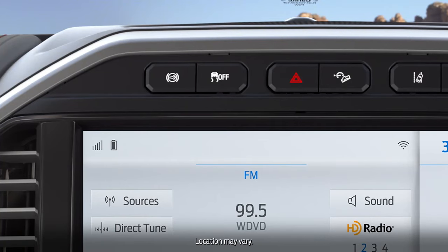The three settings — on, auto, and off — are all controlled by pressing the engine brake button, which is above the touch screen.